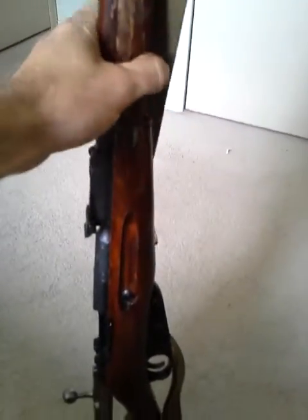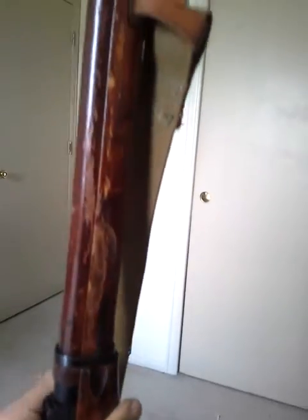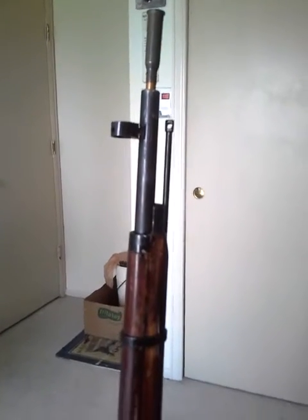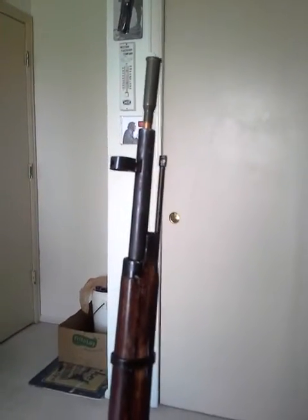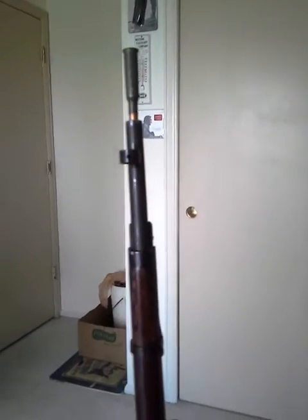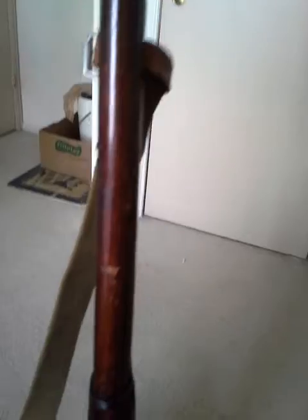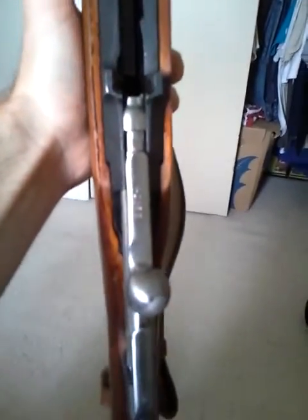Besides the stock being a little dinged up, some ding marks and the shellac is coming off. With this gun I plan on doing a stock repair on it, adding some new stain possibly, some polyurethane or some true oil. But I think I stole this gun — it was only $200. And like I said, it was an impulse buy. I wasn't going in there planning on buying any guns. But when you see a Tula hex, you kind of got to get them when you can, because these hex receivers are getting harder to find.